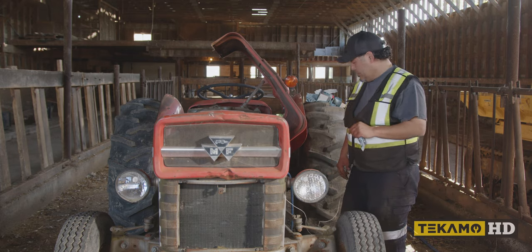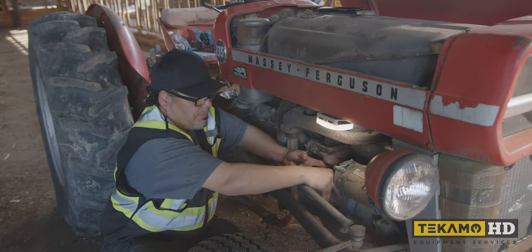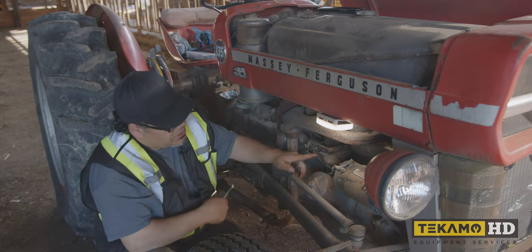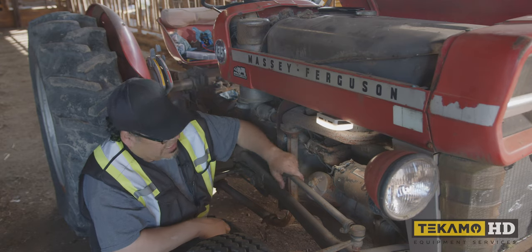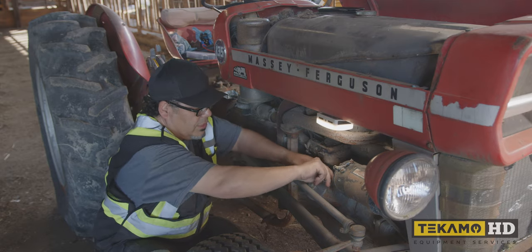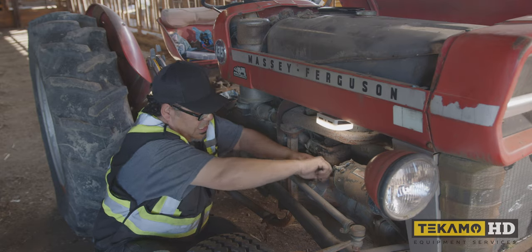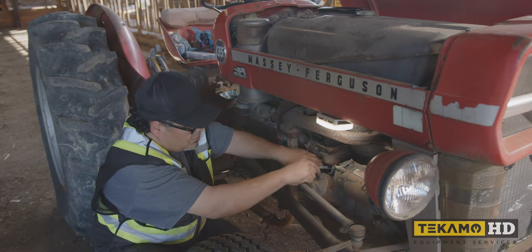Okay, let's just check this one more time. We do have spark, but if you look at this carburetor here — just look at the outside of it — the inside probably looks the same. All I'm doing is removing the plug out of the bowl to drain whatever fuel is in there and allow newer fuel to get in.